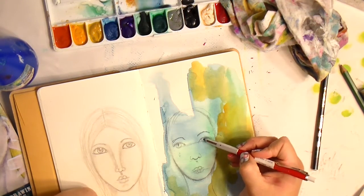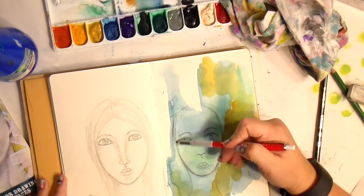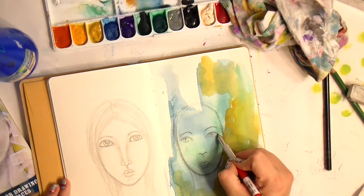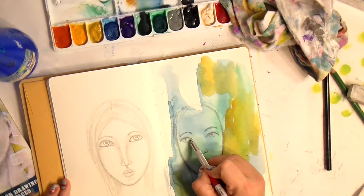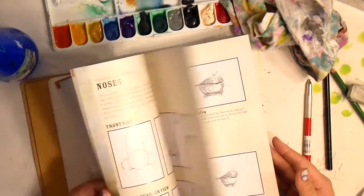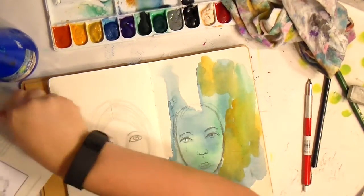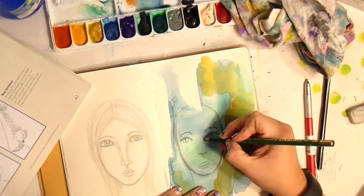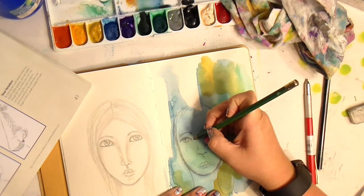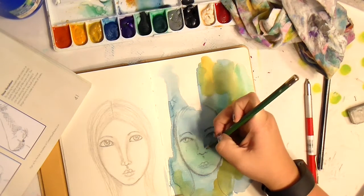I find noses really difficult — not the easiest thing to draw. But I've been practicing, and practice may not make perfect but it makes you a lot better. So here I'm going in and using that nose as a reference, because the book talks about showing you how to blend the shadows.